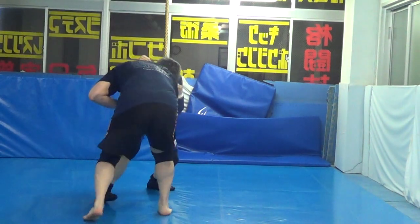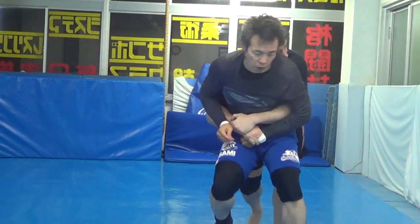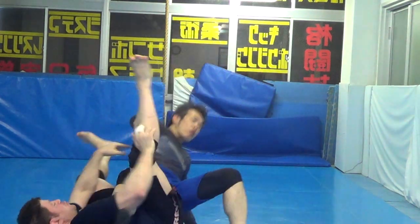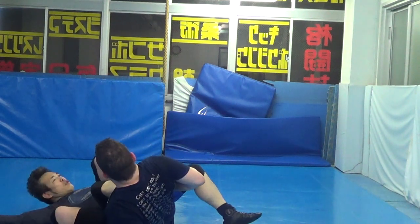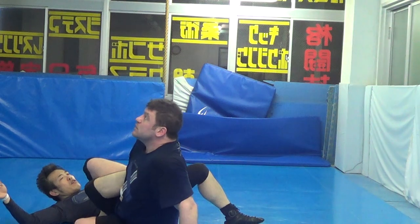Second one: duck under to back with pressure — pressure, pressure on to inside heel hook. Then there's also a power ankle lock.